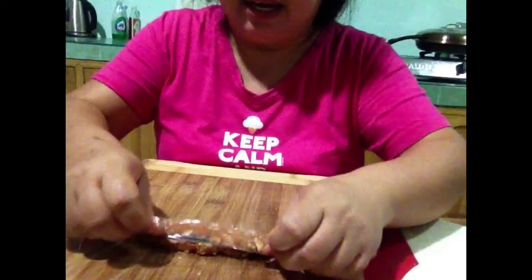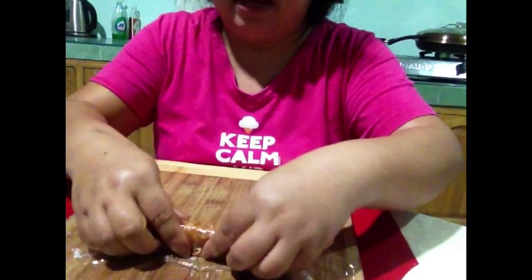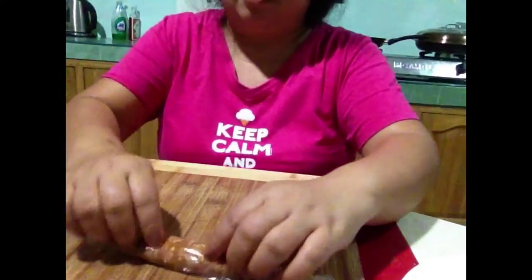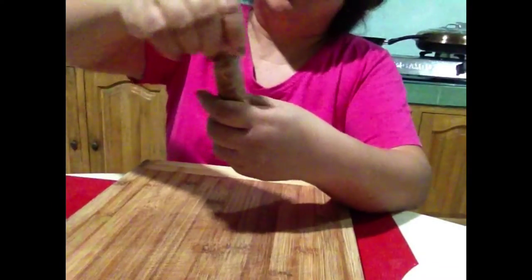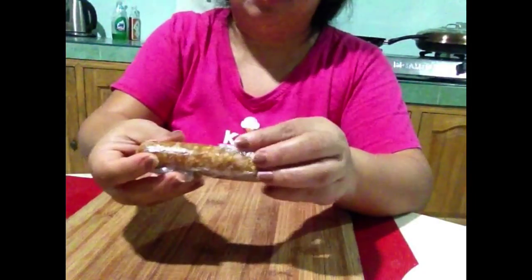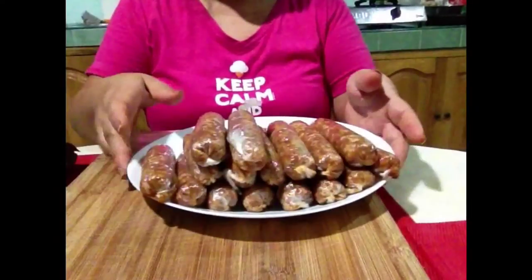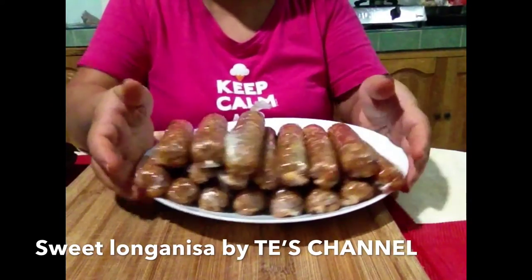So ganoon lang guys, ganoon lang ang ating pagbabalot ng ating longganisa. Mas okay siya. So ito na guys — hi guys, ito na yung ating finished product guys, tatapusin ko ng balutin.